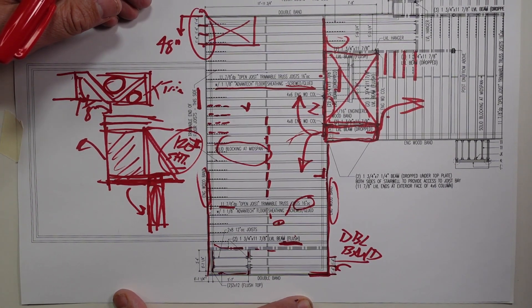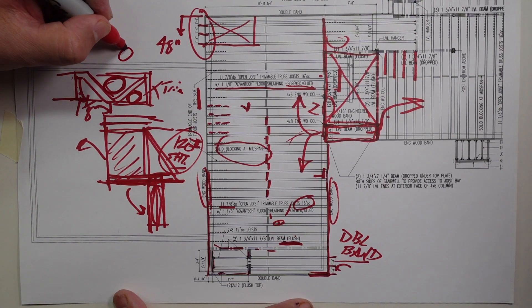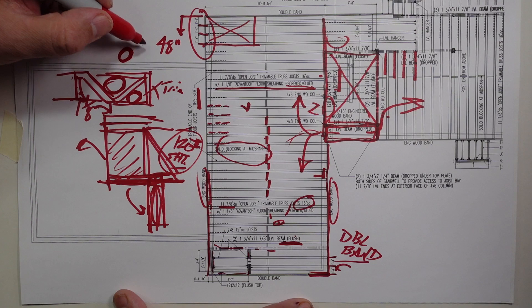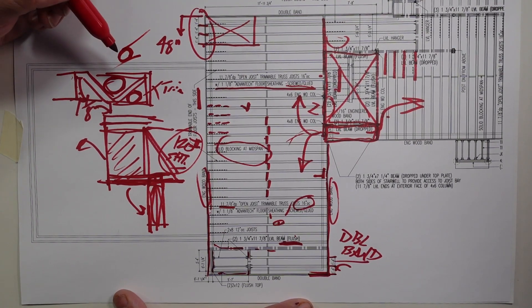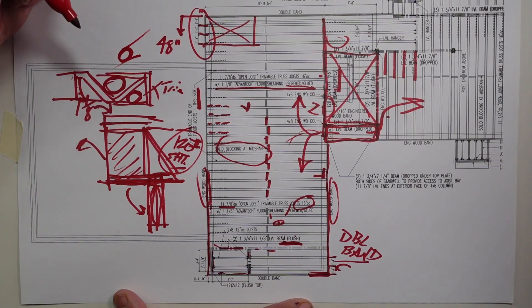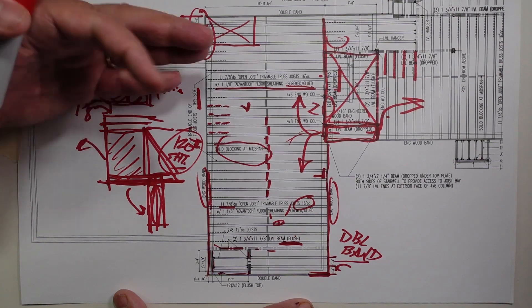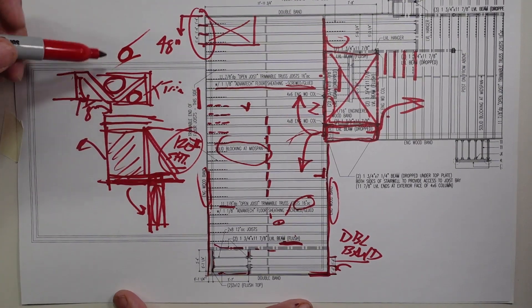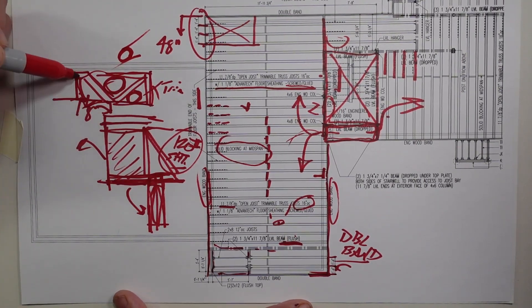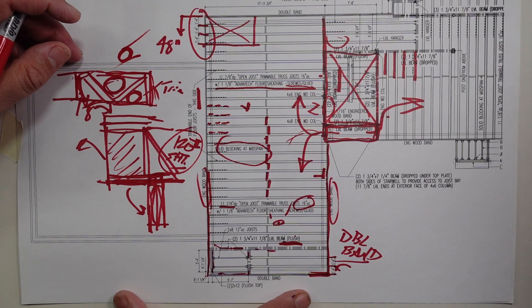The beauty of these is you can get very sizable utilities in there. Electricians, HVAC guys — in this particular house we're putting a Zender system in, so we have those three inch Comfo tubes that we're going to snake all over the house. That makes life real easy when we give you the space. What we've really done is taken all the stuff that would have traditionally been in the basement and made the floor frame an accessible compartment that we can run all of that stuff in.